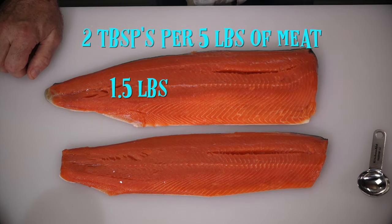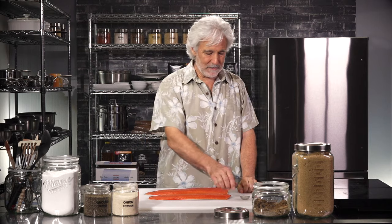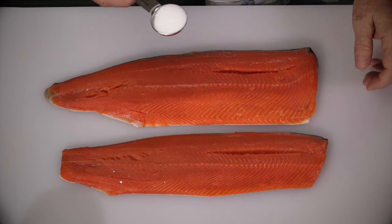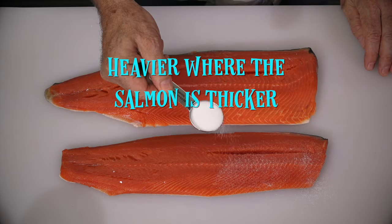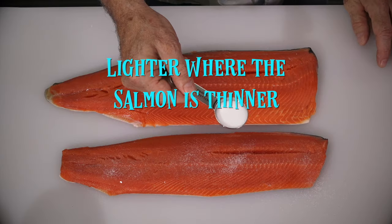We'll start with the salt. A common question is how much do I need? A good rule of thumb is two tablespoons per five pounds of meat. Each filet weighs about a pound and a half, so I'll start with a tablespoon of salt. It's a good baseline — it's good to measure so you have a great idea of exactly how much salt you're using. You can add more or cut back depending on your preference, but you need a baseline to work from. I've got my tablespoon and I'm just going to sprinkle it onto the filet, a little heavier where the salmon is thicker and a little lighter where it's thinner.